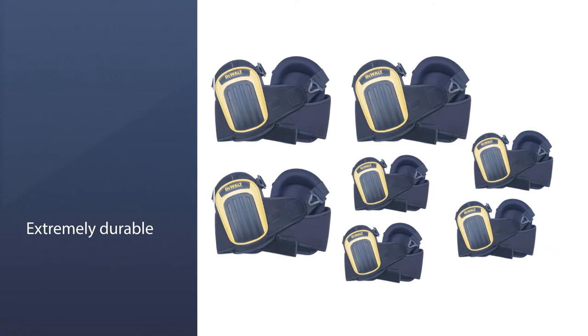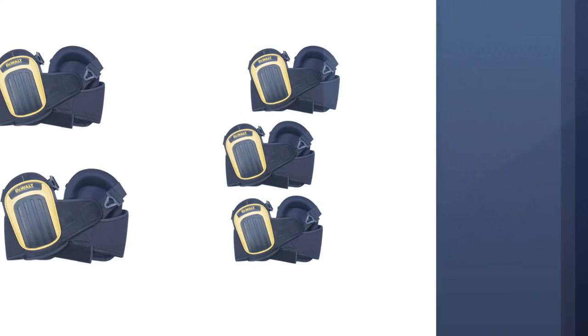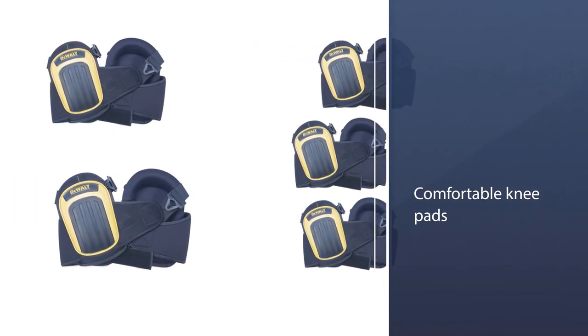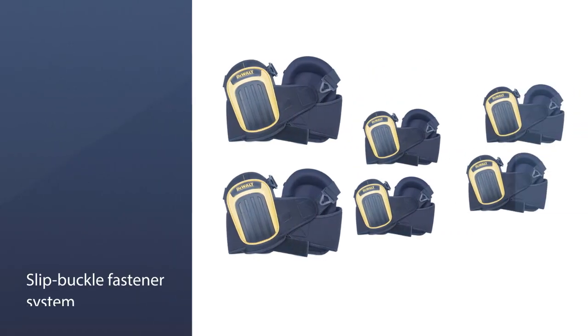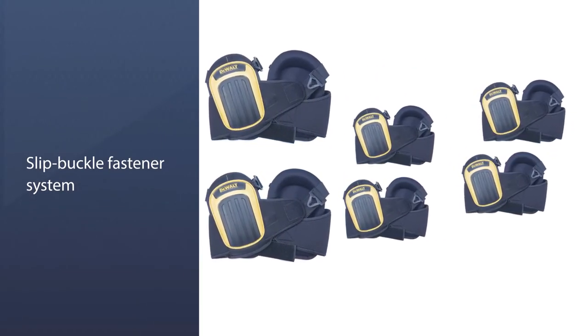The DeWalt DG5204 knee pads are extremely durable. As such, you can use them for tough jobs regularly without worrying about wear and tear. If you are looking for high-quality, comfortable knee pads for heavy-duty use, we highly recommend the DG5204 Pro Knee Pads by DeWalt.